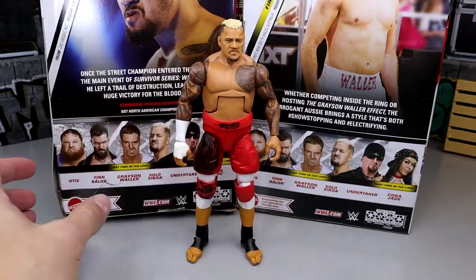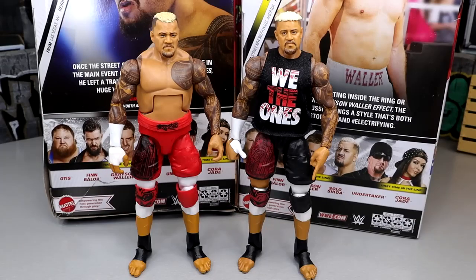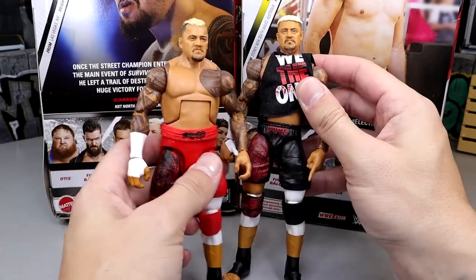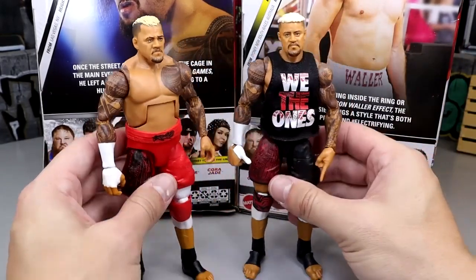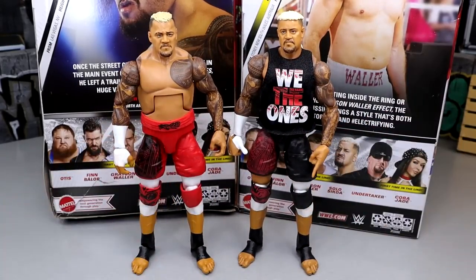For our first Solo Sokoa figure comparison, we have the Elite 104 on the right compared to this new edition. I'm pretty sure these legs are the exact same — new crotch piece, new torso, rest of the formula is pretty much identical. They gave him the Uso's torso last time and you guys can see the difference — he's way bigger over here, way more accurate. The Elite 104 really pissed me off; I wanted to throw that figure in the yard. We do get cloth goods with this one. The Elite 107 kind of Samoan spikes the other one in the face.